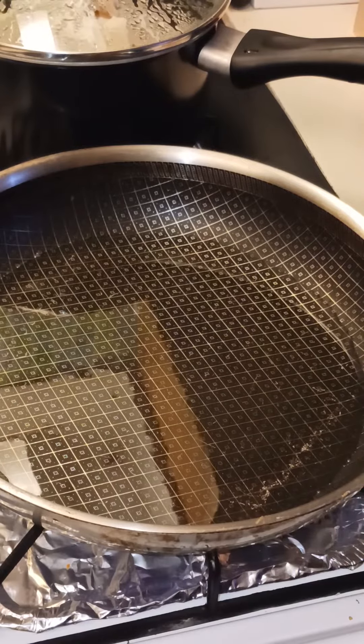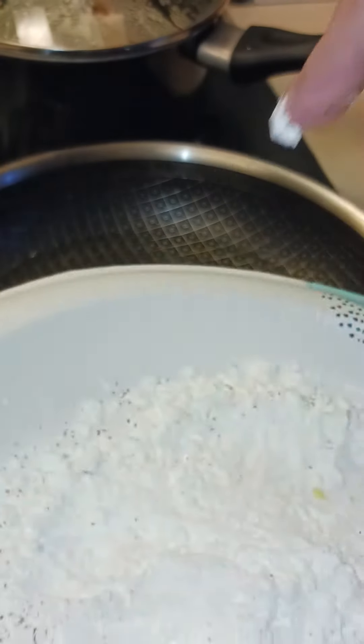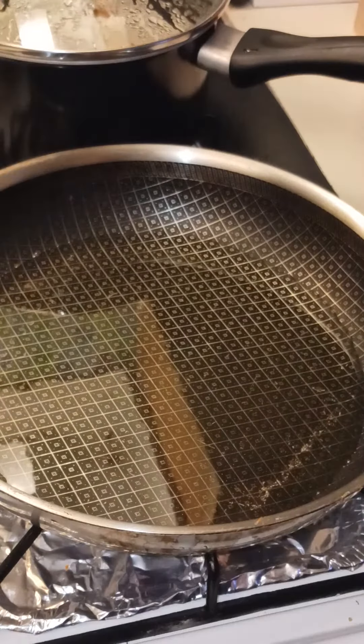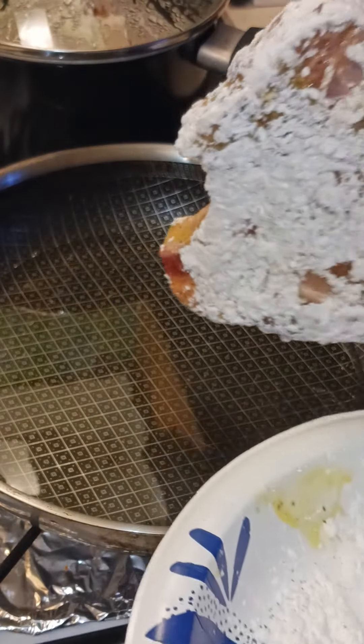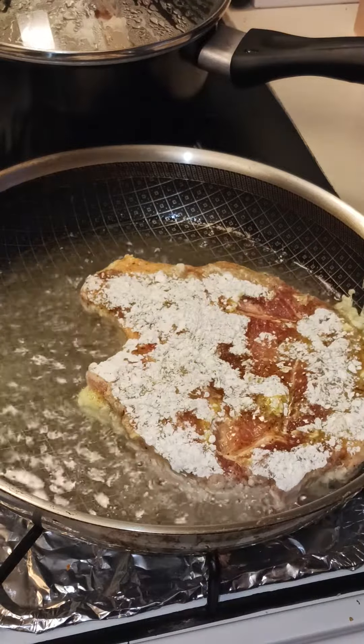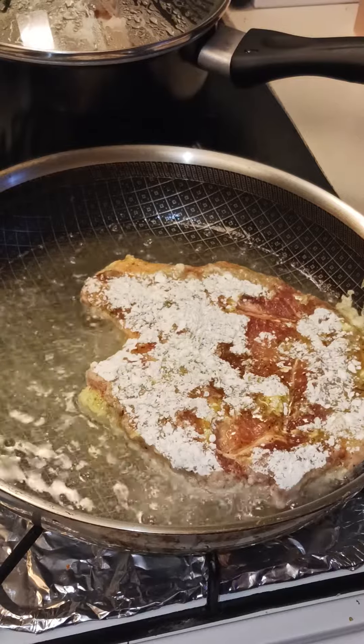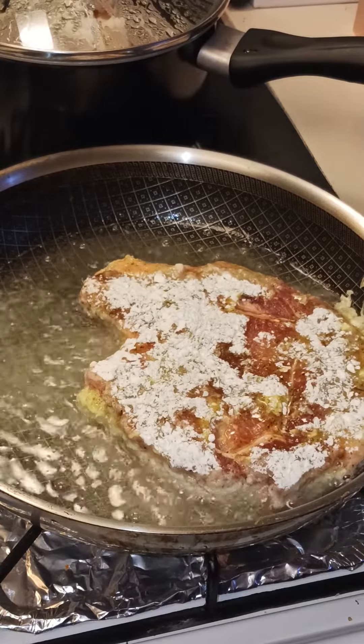I'm gonna lower the fire because when I was heating up the oil it got really hot. I already put the fire high — it's faster, okay. It's gonna make noise. This one is big so I'm gonna have to just put one for now.